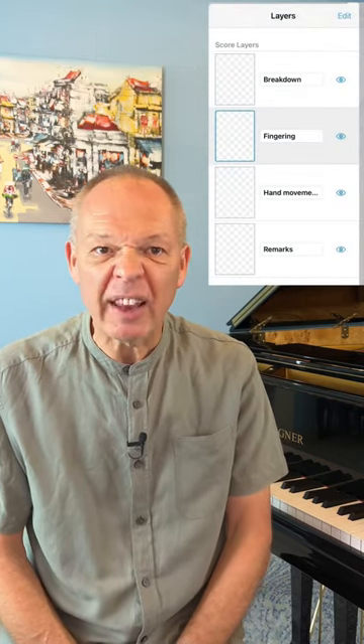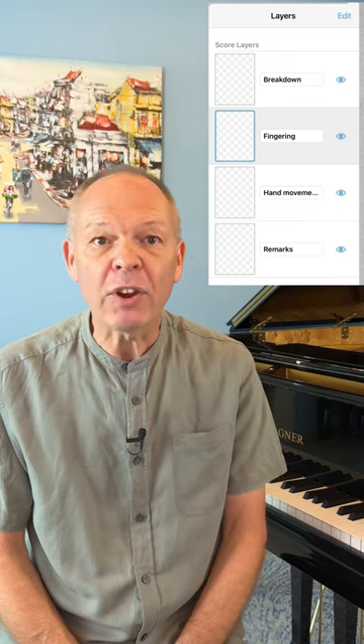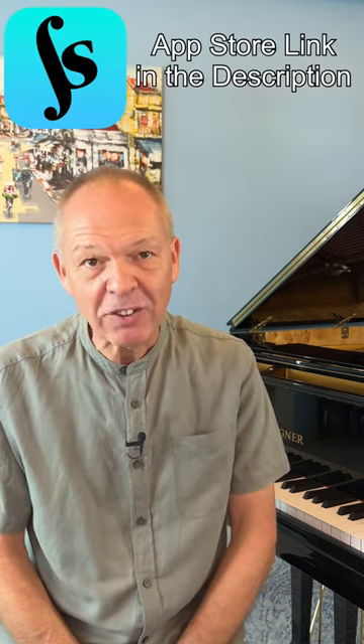You might want to use separate layers for things such as fingering, practice notes, interpretation ideas, or pedal. In that way you can turn individual things on or off as you wish so that the page doesn't become too cluttered. Give it a try!